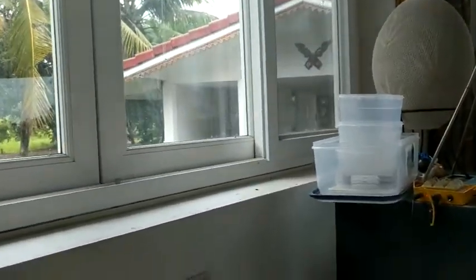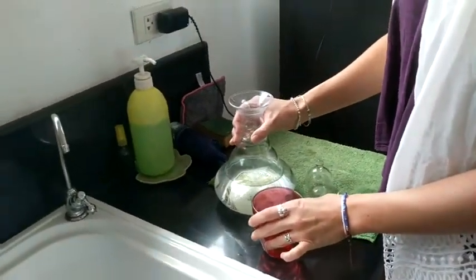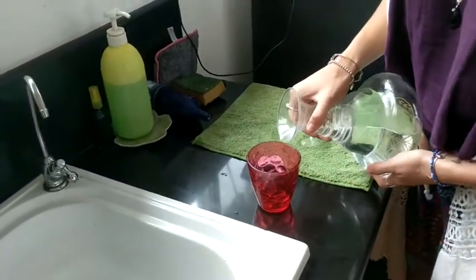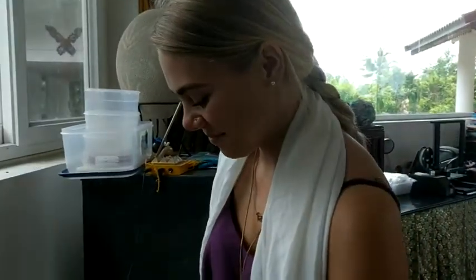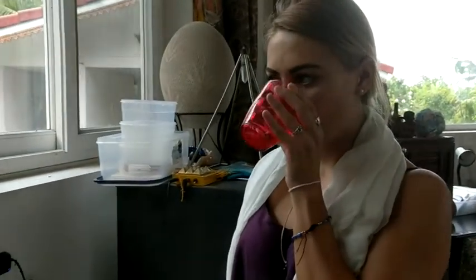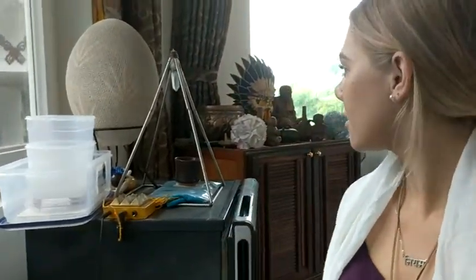Now what I'd like you to do is throw that out and then take some from the carafe. Just notice if there are any differences. You're probably not a professional water tester. Let's see what happens. That one feels smoother. Exactly, yeah. It's exactly the same water but it's been structured because it's been on the pyrolyte and the pyramid right behind you.